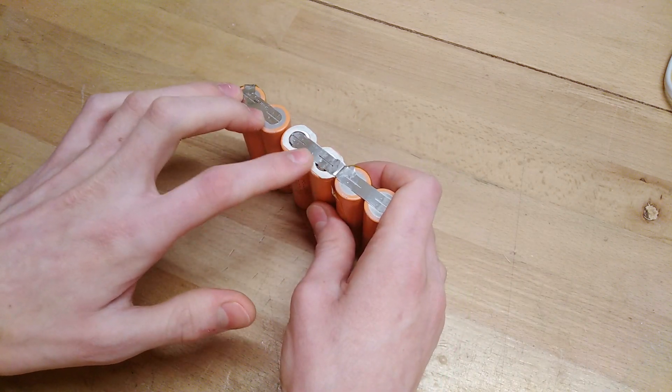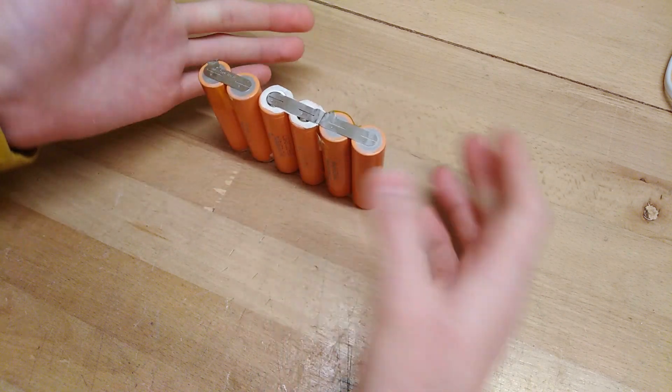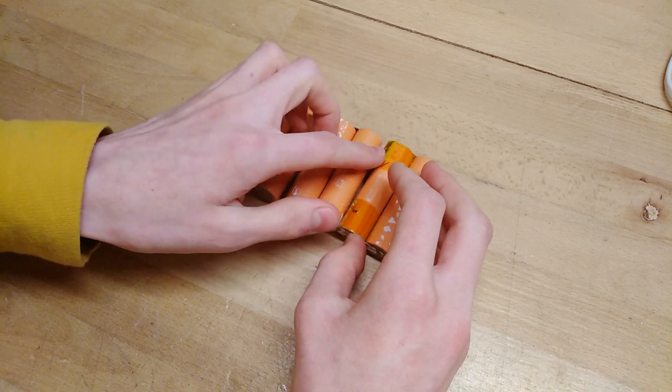Luckily, these are still connected from the factory because I didn't tear them apart while dismantling the laptop battery, so I don't even need to do any spot welding — not that I have a spot welder anyway. So I just need to connect the BMS and it's good to go.